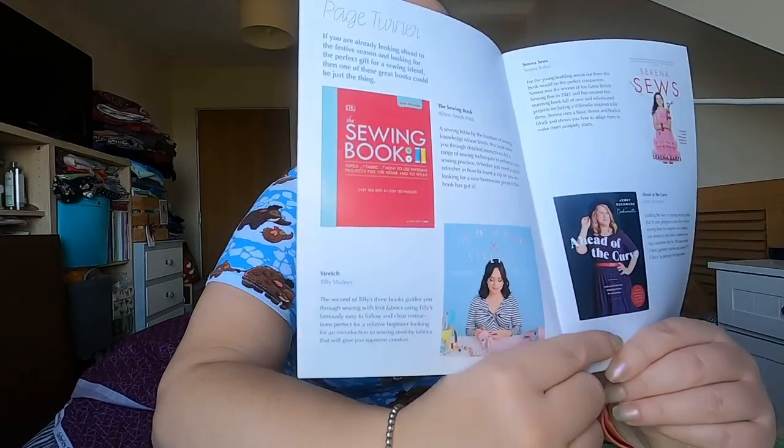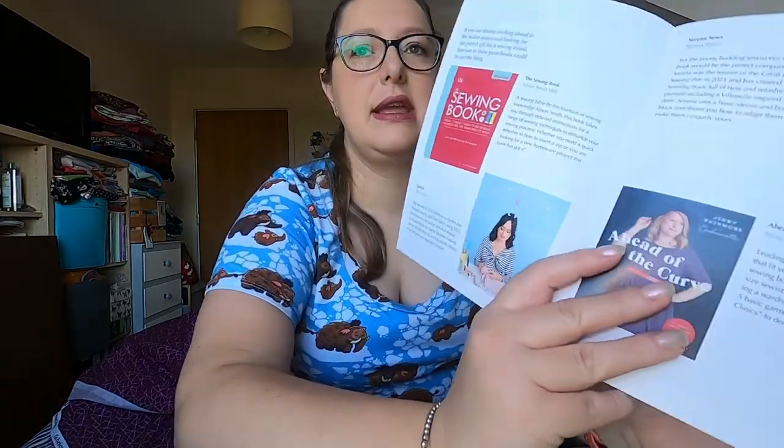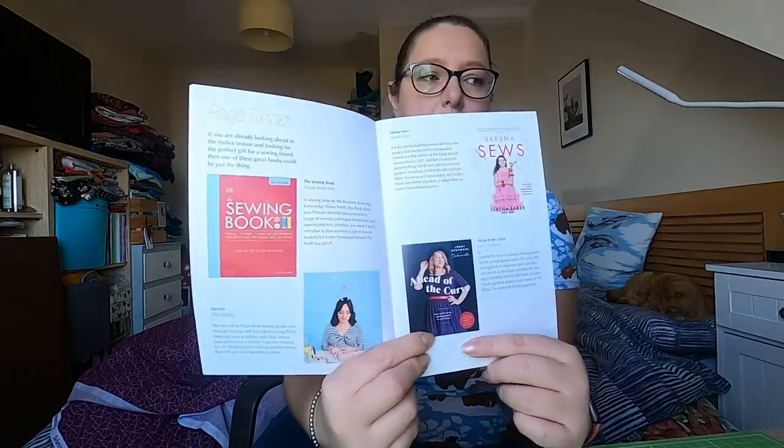I have got the Tilly and the Buttons stretch book, which I love — I've made loads of frayers from it and a couple of the Bibi Pinafore skirts. I am really interested in getting the Ahead of the Curve book — the Cashmerette patterns for different bust cup sizes, so there's a lot less alterations needed. I'm very tempted by that book because I spend so much time worrying about bust adjustments that I don't worry about other adjustments, and this one will help with those.